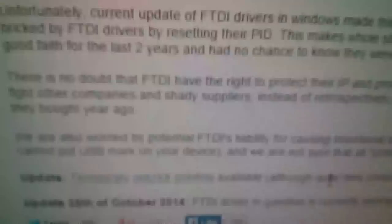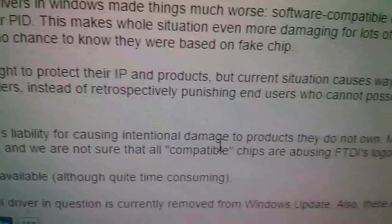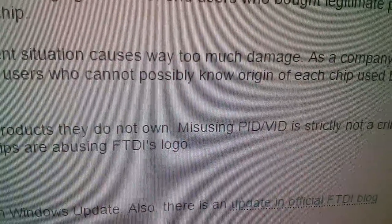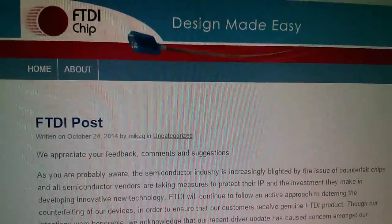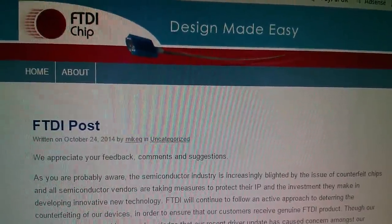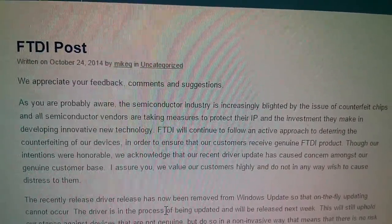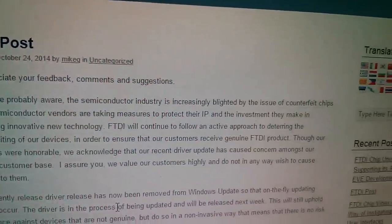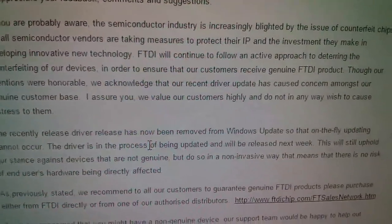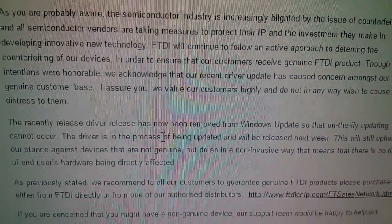The latest news from the ZeptoBars article is that the FTDI driver in question has been removed from Windows Update. There's also an update on the official FTDI blog. Their message says the semiconductor industry is increasingly blighted by counterfeit chips, and that the recently released driver has now been removed from Windows Update so that on-the-fly updating cannot occur.